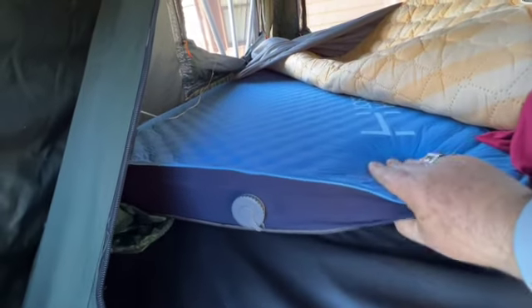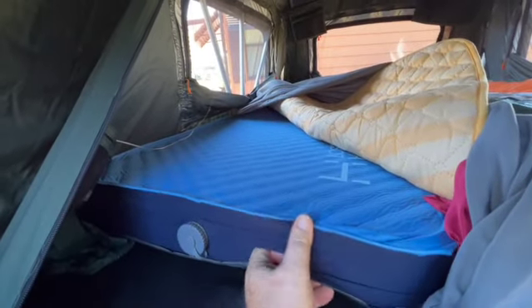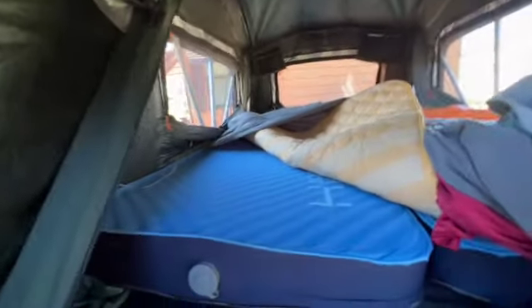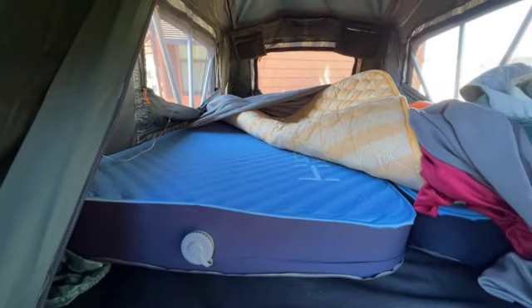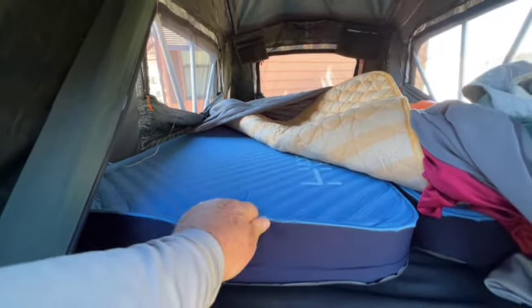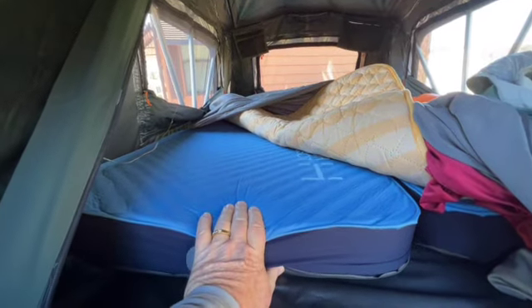I decided to go with air mattresses. This is a self-inflating air mattress — four inches thick, 25 inches wide. I got two of them. Inside the tent, the two 25-inch wide mattresses fit nicely. You don't want too much pressure on the side of the tent — you can live with the gaps. It's tough to get anything of this thickness any narrower.